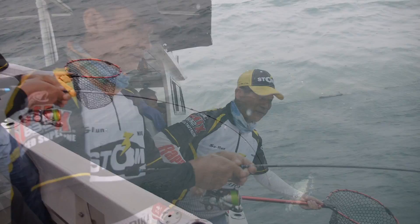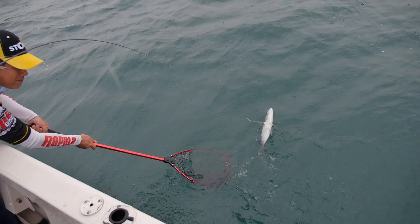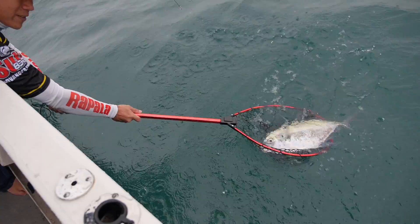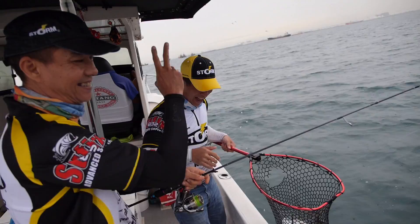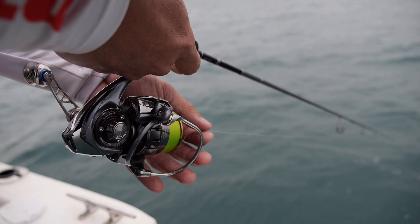Did you slow roll as well? Yes, I was slow rolling exactly like what you did earlier on, and bang — it just hit it and went. Nice size! We are done with it. Finally landed on a nice natural colour, just right inside the mouth on the edge. Nice fish.